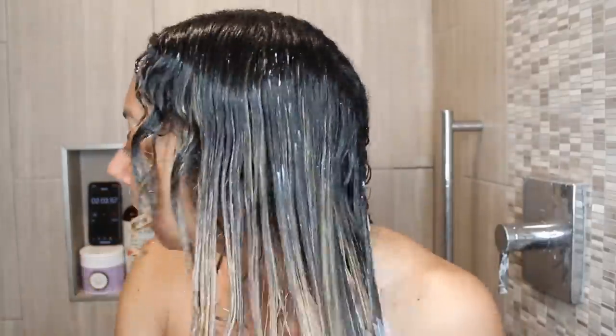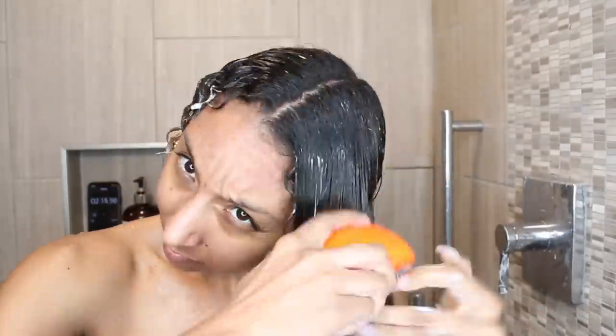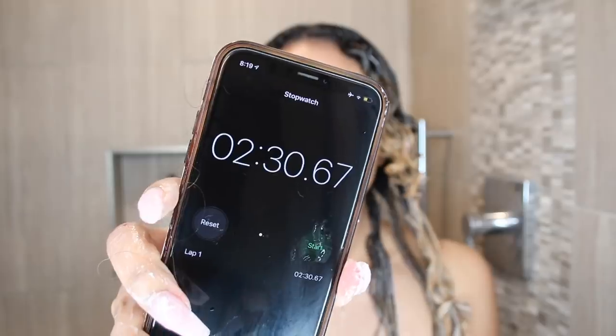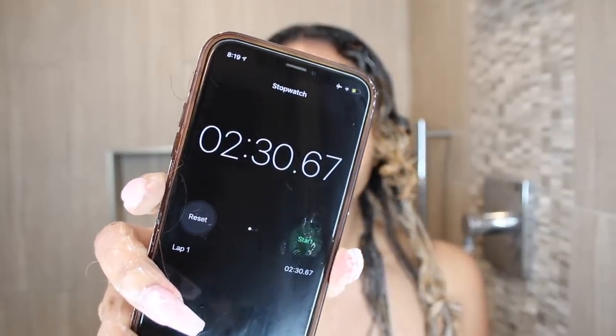I did notice I keep getting a little hand cramp holding this. It's just not very comfortable in my hand, or it's something I need to get used to. Because of the weird shape and it being a plastic circle brush, it does get kind of slippery, so I have dropped it before. But now I'm getting down to the final tangles, and we're done. Two minutes and 30 seconds.